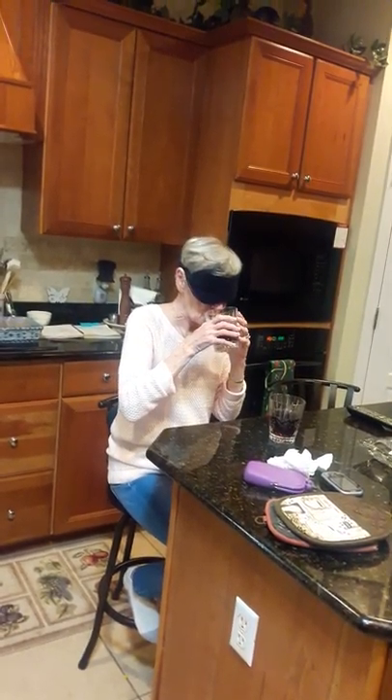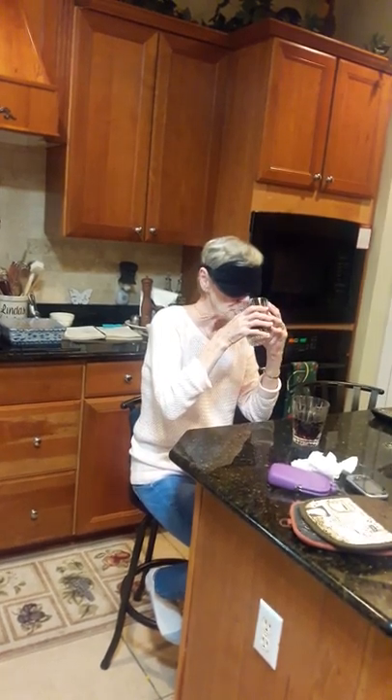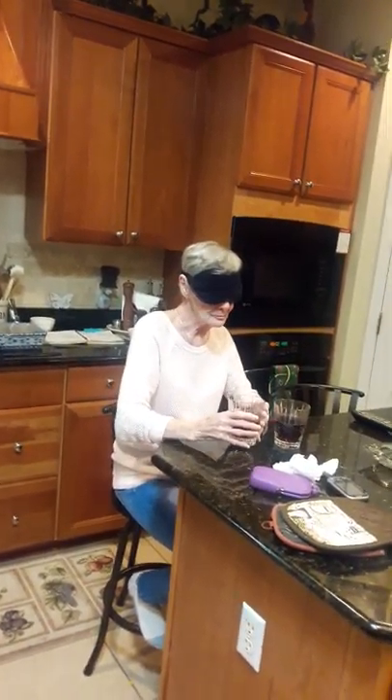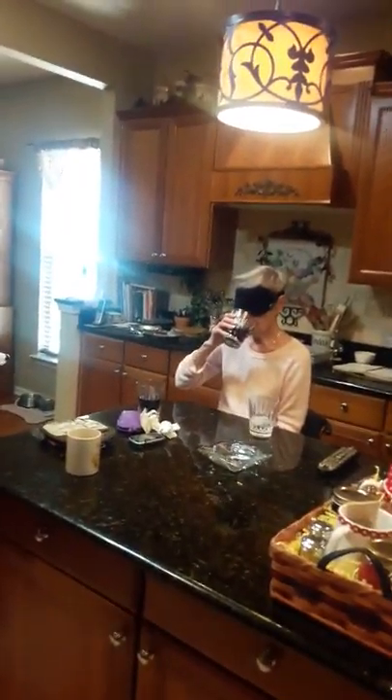Go ahead and taste one. I don't want to spill anything. I know what this is. You want me to tell you before I pick it up? I've got to try it in my mouth. Mmm. Pretty good. Cleanse your palette — take a drink of water.